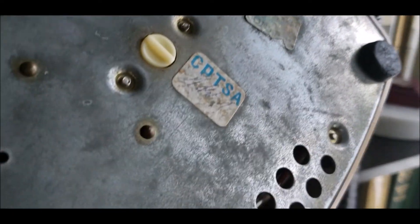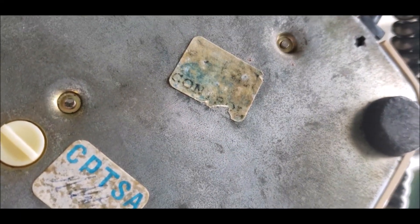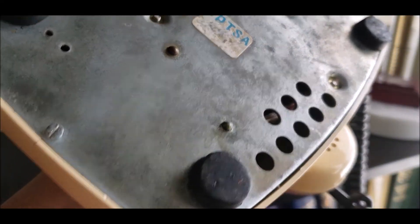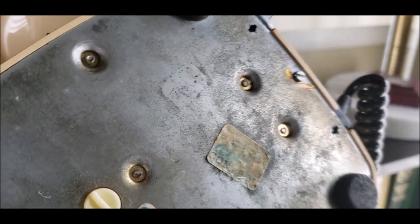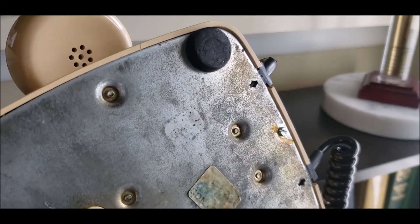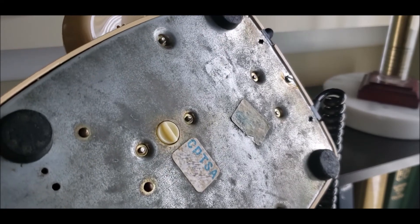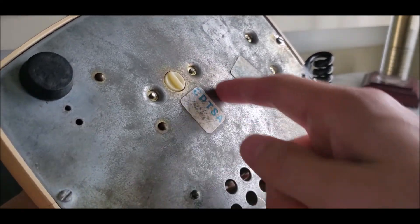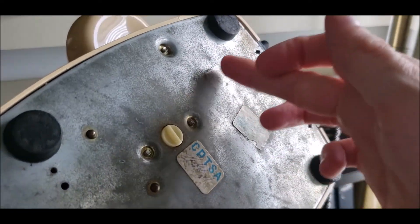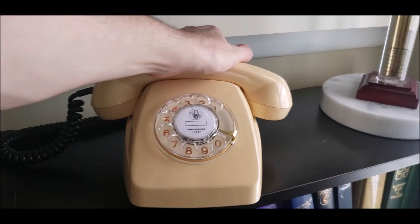On the bottom we have the CBTSA marking and also a control label. That's the ringer adjuster right there. Even the feet are different — they're worn down. All in all, it's very different compared to the Spanish Geraldo. Geraldo telephones usually have something where Cetessa was marked on the bottom, and another sticker was there as well.